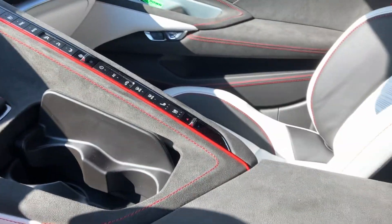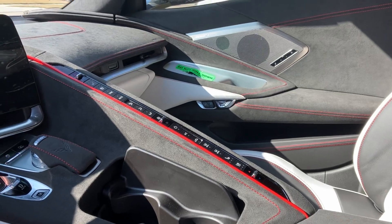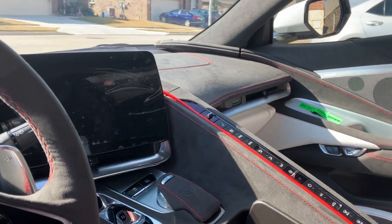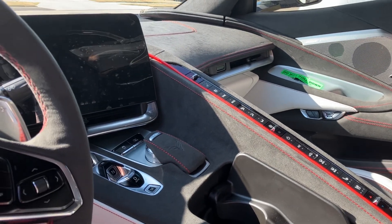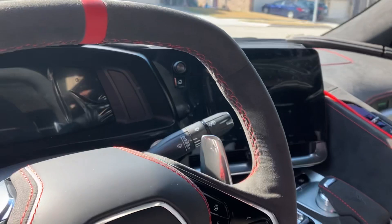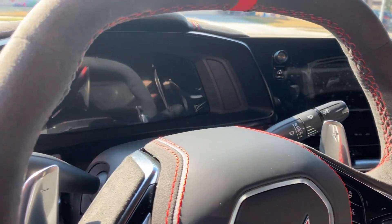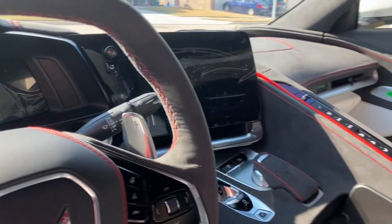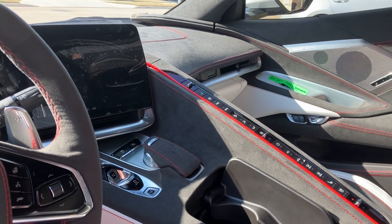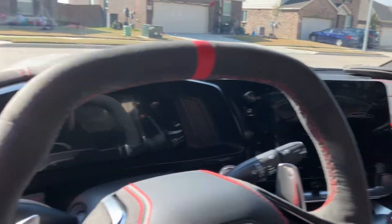The white and black with the red stitching - you can only get that in the 70th Anniversary Edition, and that's also only available in a 3LT. Other 3LT's you can customize the inside, like yellow stitching or red stitching, but you can't get the suede everywhere - not the black suede. You can do things like the Adrenaline Red interior, which would look sick on this too.